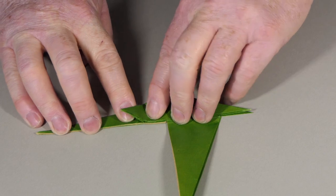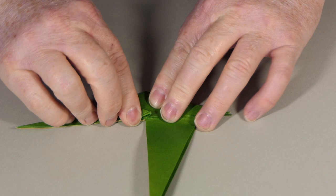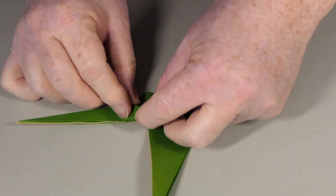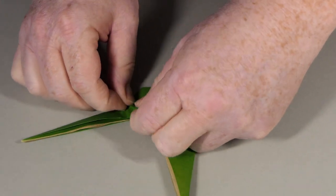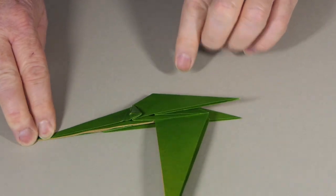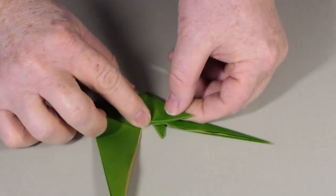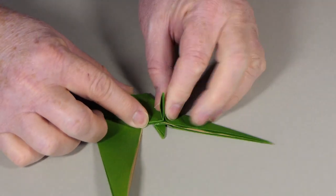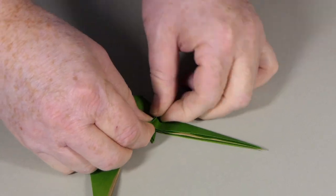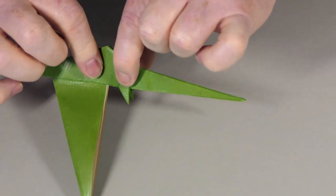To make the front arms, I'm going to fold the valley, swing this point as far the other way as I can, and make a valley fold. Those are the arms at the front of the model. With this crease I'm going to make a valley fold so the arm sticks down like that. I'll do the same on the other side: fold this, swing this point over as far as you can, and make a valley fold. Those are the arms at the front of the model.